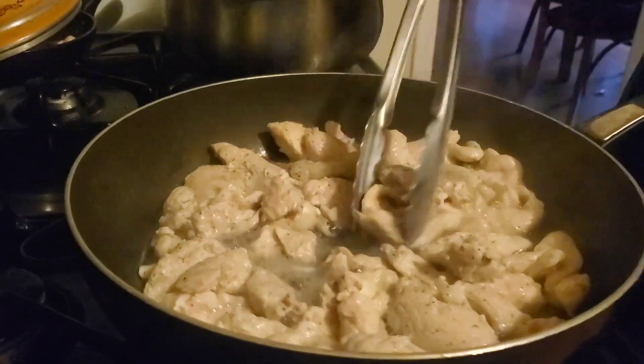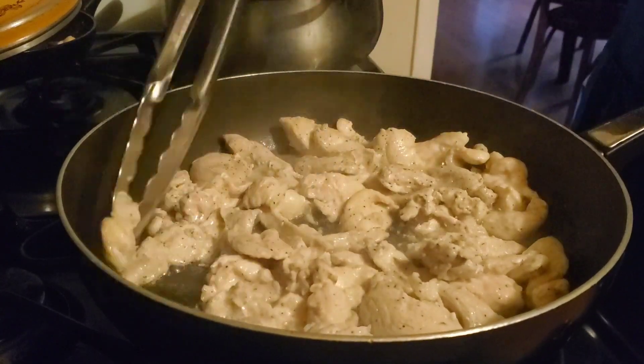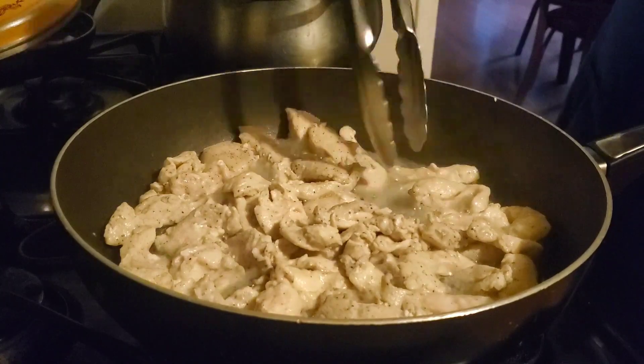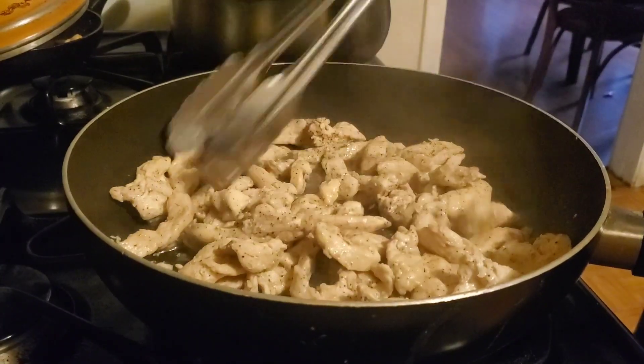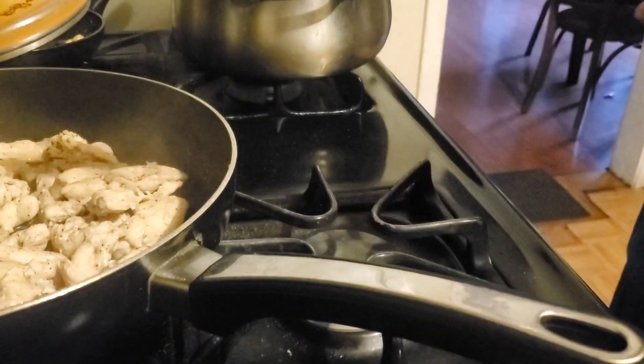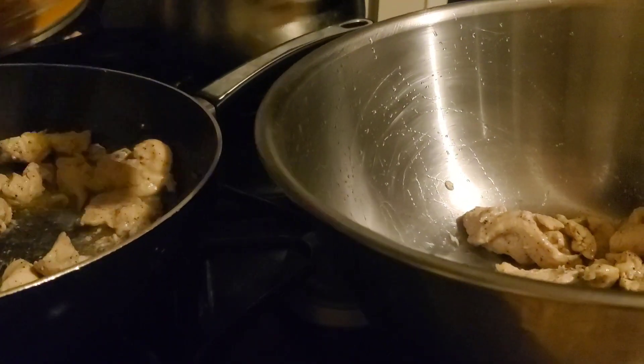It should look like this — bam, look at that! I want to know from you guys: what's your favorite dish when it comes to the holidays? What dish gives you that nostalgic feeling from when you were a kid? Let me know in the comments below. Once all the chicken is evenly cooked, put it in a bowl since you'll be using it later.